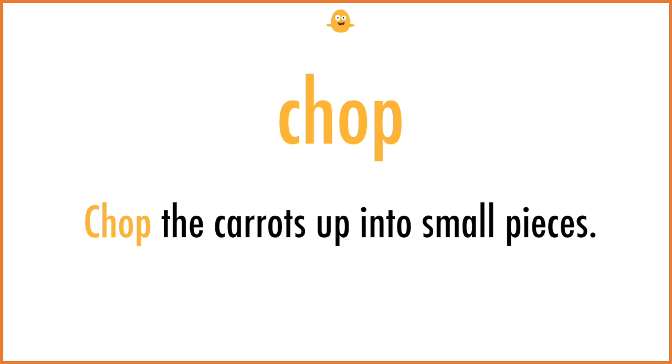Chop. Chop the carrots up into small pieces.